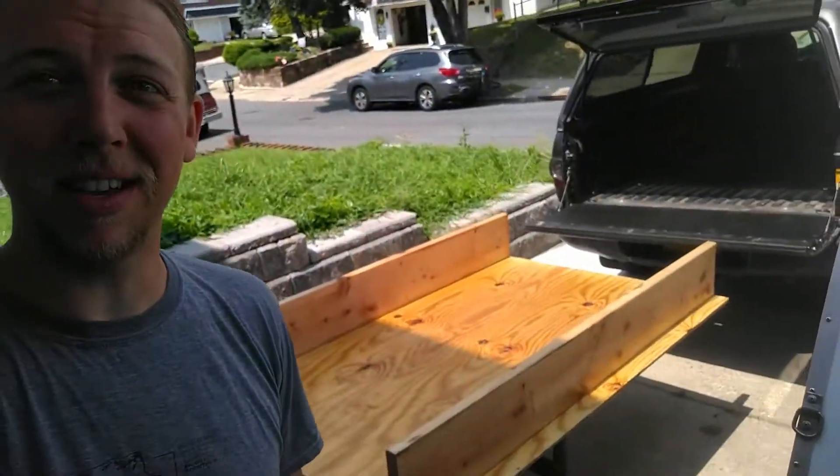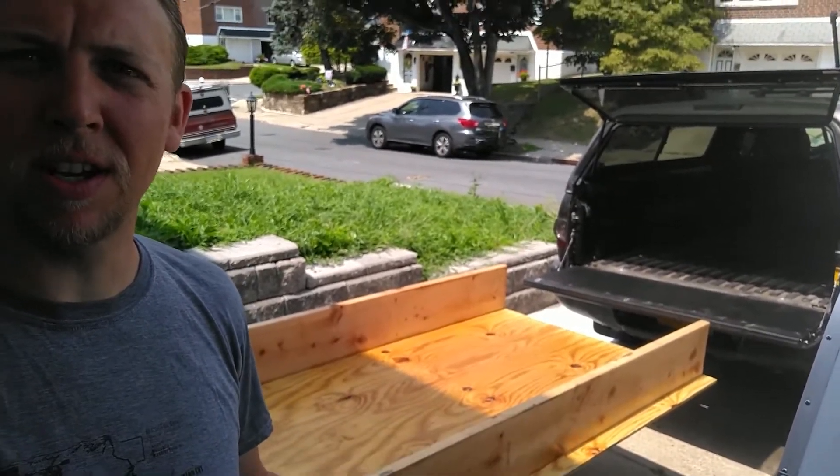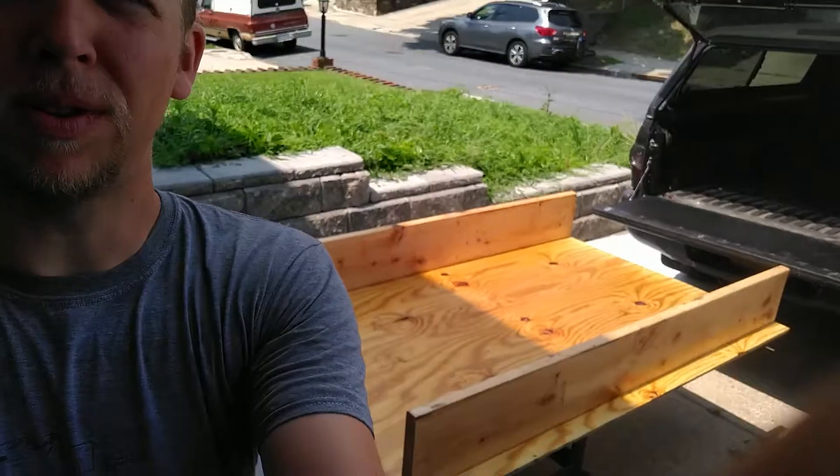Hey, Ken here. I'm outside on another 90-degree day. I pulled the bed out of the truck and flipped it over. Yesterday I got a couple coats on the top.